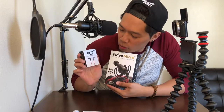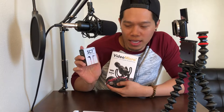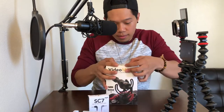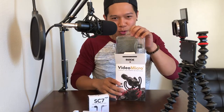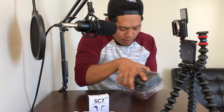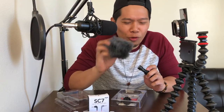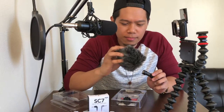I have this extra cable right here, which is called the SC7 cable — a TRS to TRRS patch cable. You'll need this if you're gonna be connecting the video microphone to your mobile device. This right here is called a dead cat — it's for wind protection. Dead cat, dead skunk, dead squirrel — it smells good.